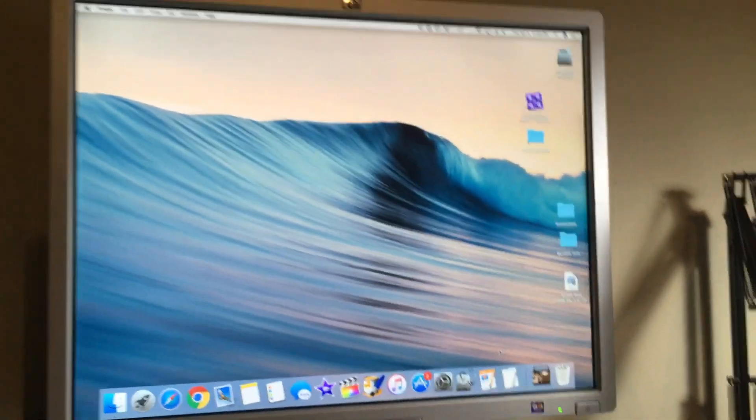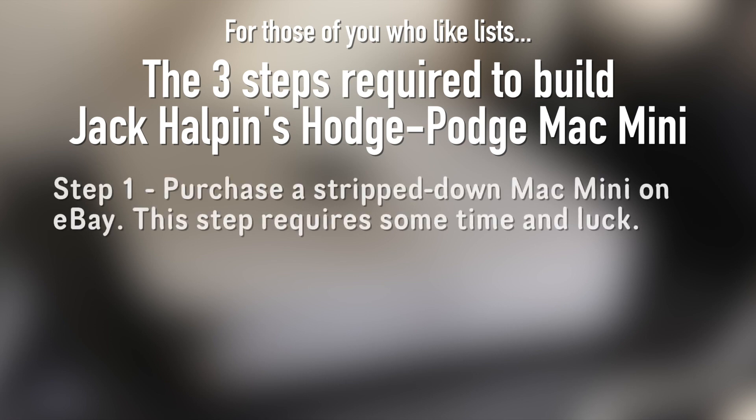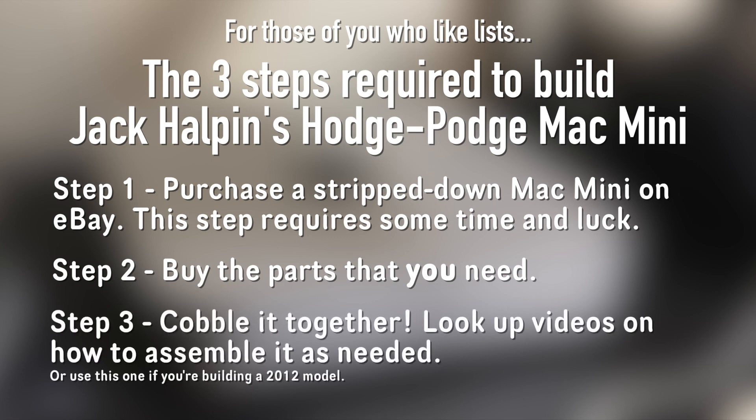It starts up really quickly and works like a charm. For those of you who like lists, here's a list of the steps required to complete the Jack Halpin HodgePodge Mac Mini. Step one: go on eBay and look for a Mac Mini that is stripped of many necessary parts and buy it for cheap — this step requires a little luck so you just gotta be patient. Step two: buy those necessary parts, but restrict them only to the ones that you need — for example, I didn't need the Wi-Fi antenna so I saved 20 bucks by not buying that. Step three: combine all the parts together to make a fully functional HodgePodge Mac Mini.